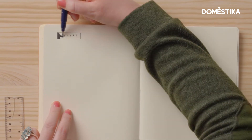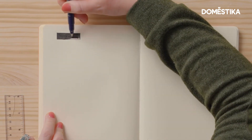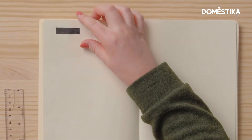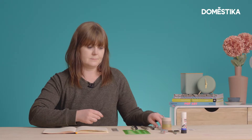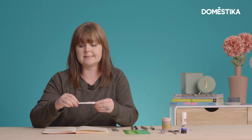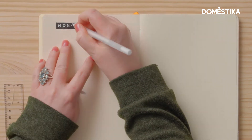This pen blends nicely together, so you're not going to see very many streaks in the blocking in that I'm doing. I need to make sure that this ink is completely dry before I put the white pen on top. I'm going to use a jelly roll pen, size 10, so that I can really make the white lettering stand out on top of the black.